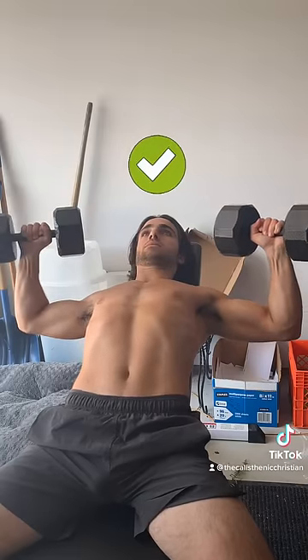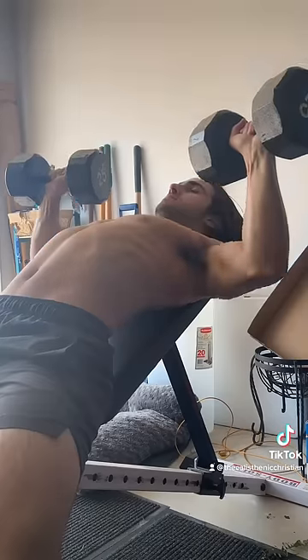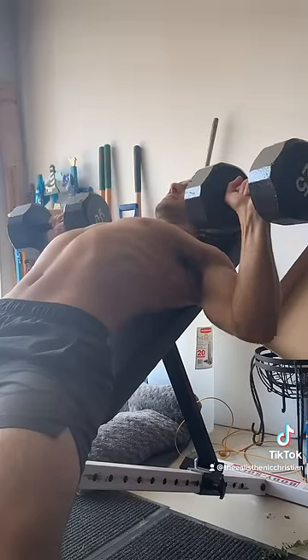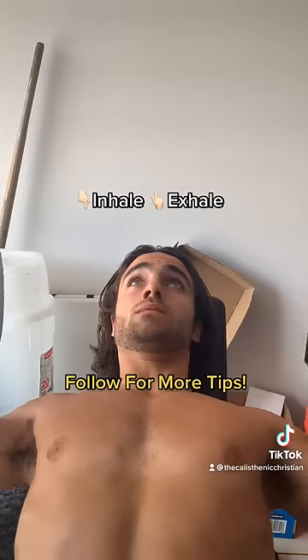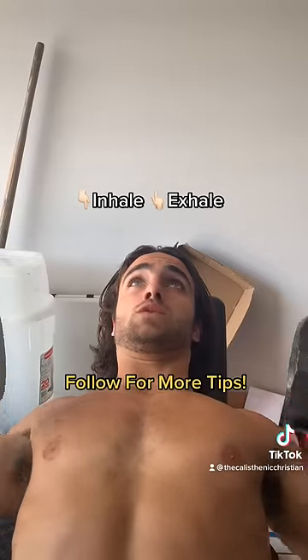The depth that you go in pressing the dumbbells is going to be different for everyone. Personally, I can get pretty low because my mobility is great. You may only be able to go 90 degrees — that's fine, work on this over time. Focus on bringing the dumbbells in the path of your lower chest. As you come down and lower, you're inhaling, and as you're coming up, you're exhaling.